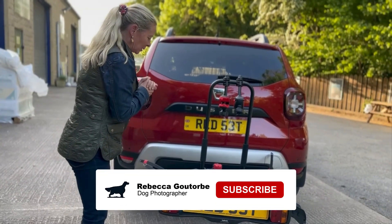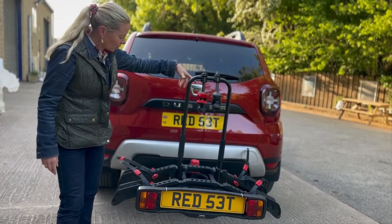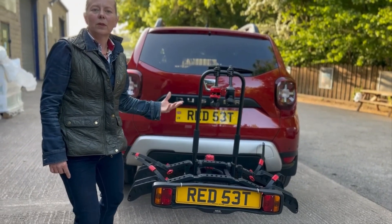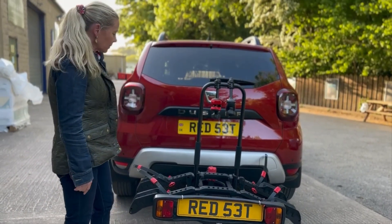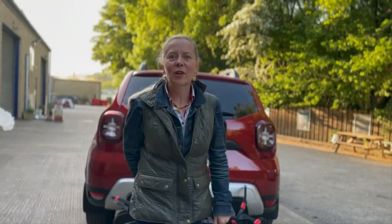So yeah, I'm dead happy with this — 10 out of 10 to Halfords, because they did a really good job this morning when things didn't go quite right, which was not the product's fault. Brilliant, very good.